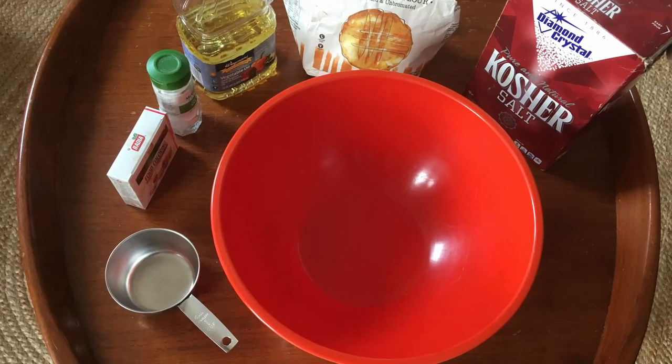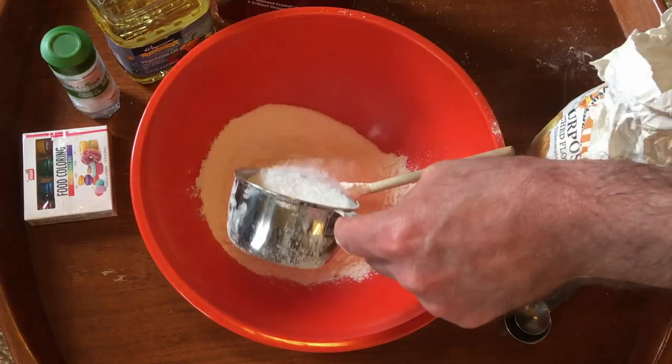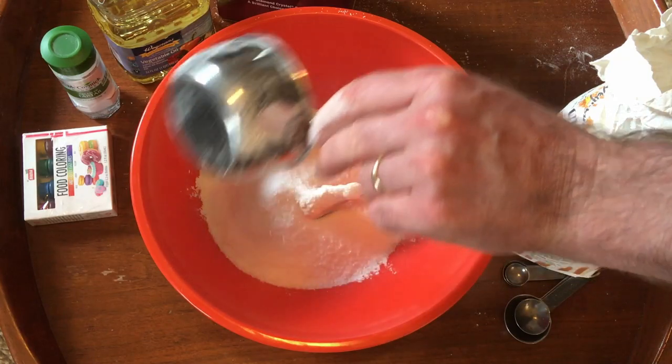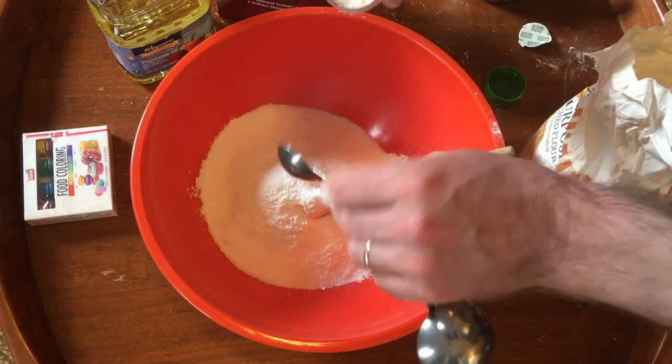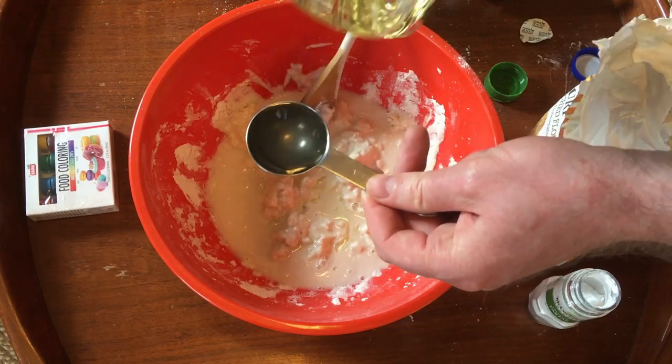Homemade Play-Doh only needs a few ingredients. The recipe I used called for two cups of all-purpose flour, three-quarters a cup of salt, four teaspoons cream of tartar, two cups of warm water, two tablespoons of vegetable oil, and food coloring.